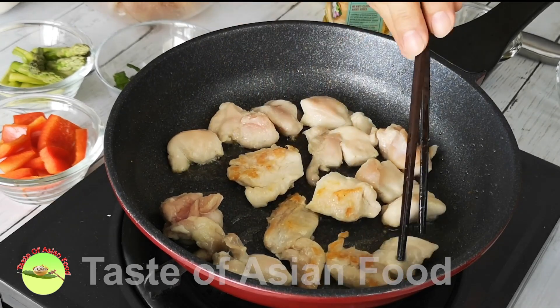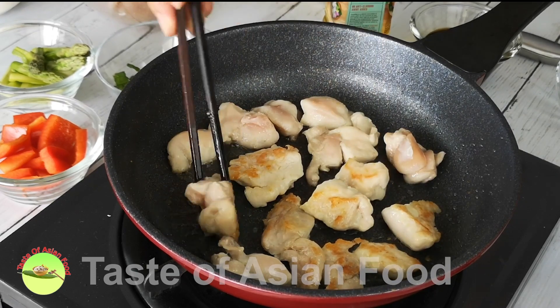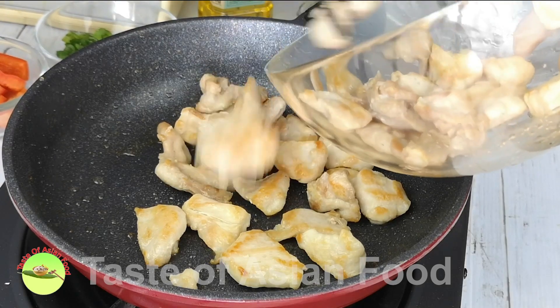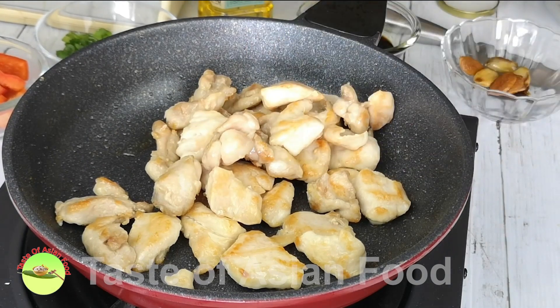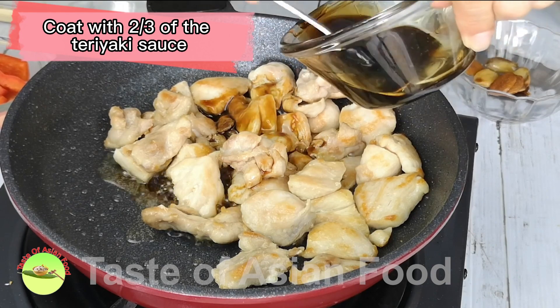Pan-fry the chicken until lightly brown, and coat with two-thirds of the teriyaki sauce.